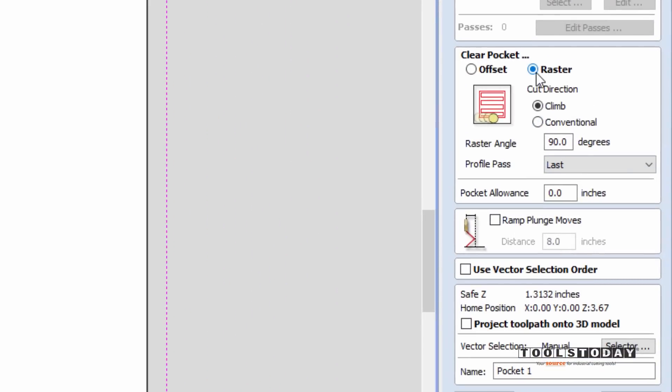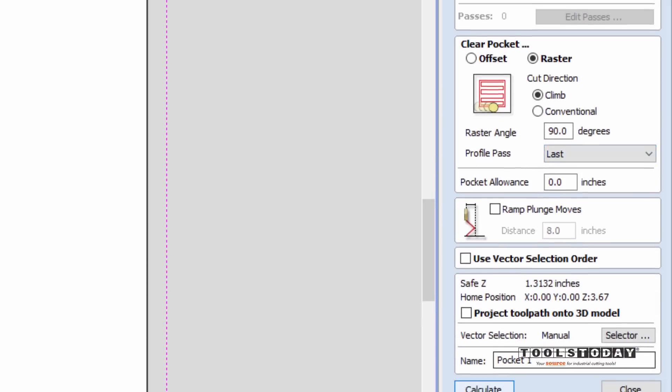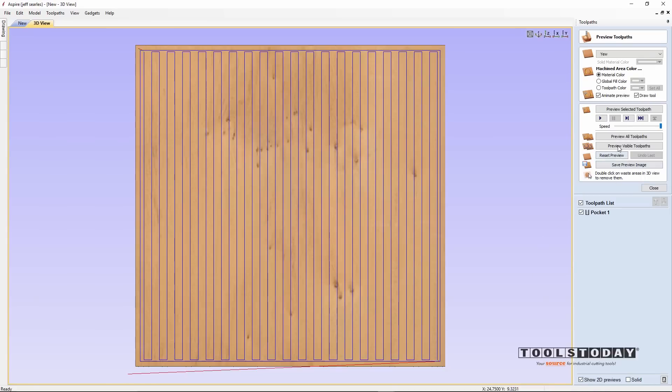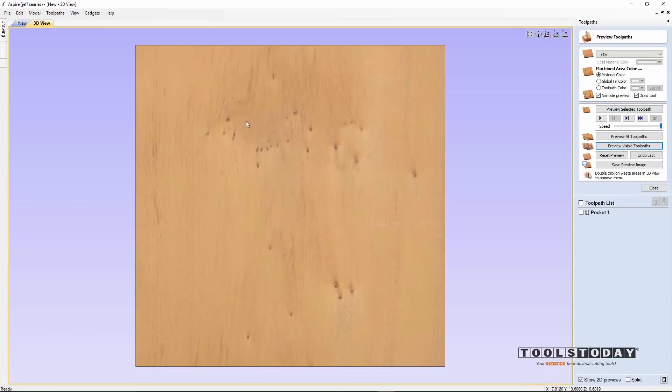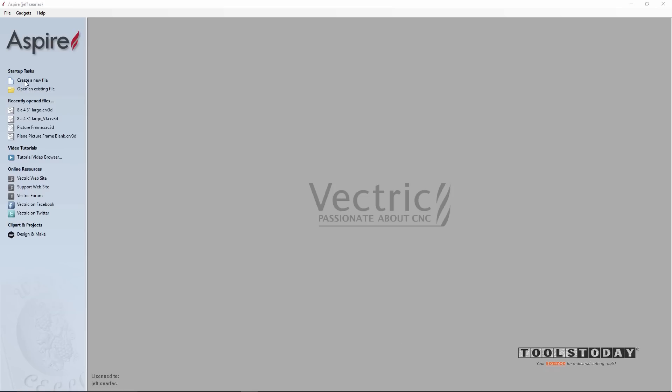We're going to use the raster method of machining, doing a climb cut so that we get a better surface. We've got to go 90 degrees to our X-axis because we want this to flow in the direction of the grain. The profile pass will be last. Calculate, and if I preview that toolpath, I've just planed off a 32nd of an inch of our cherry wood so I have a really nice flat surface to work from.